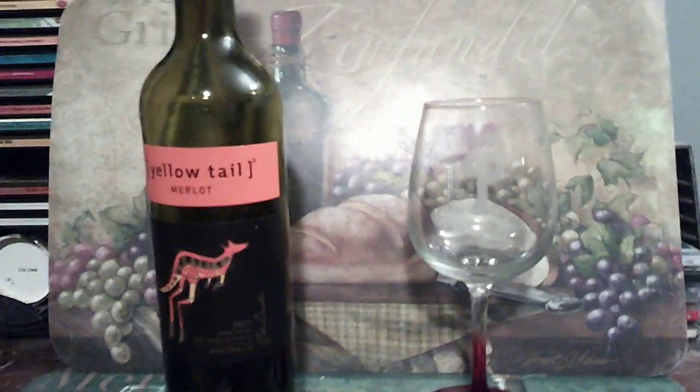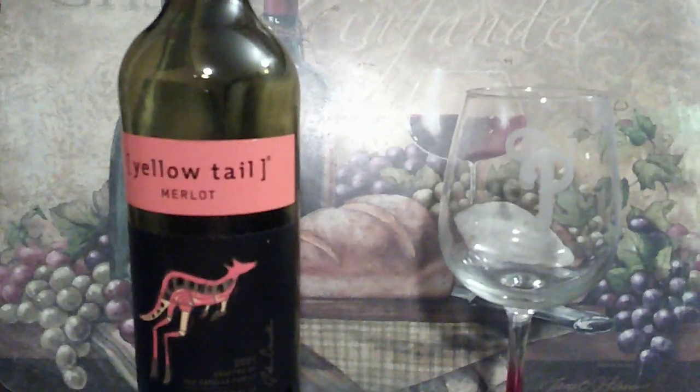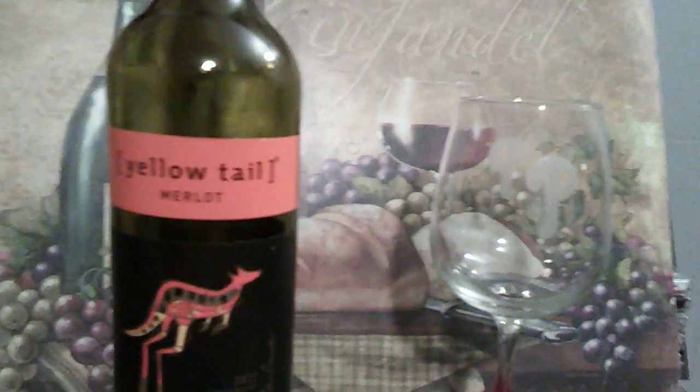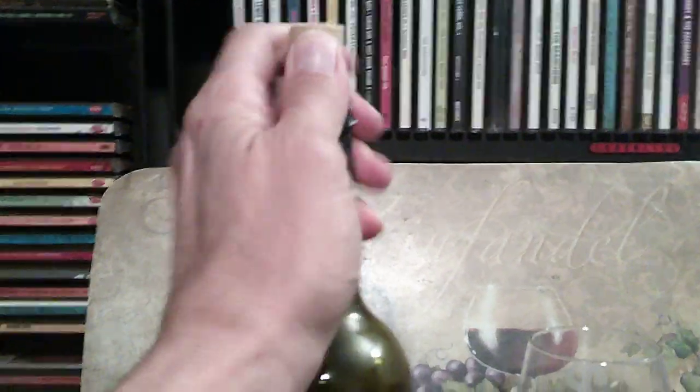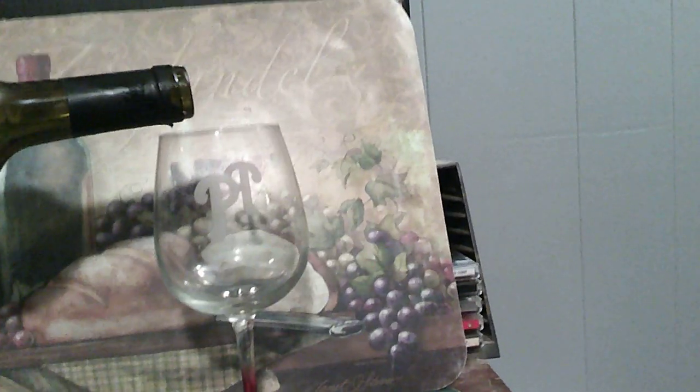Welcome to another edition of Wine Tasting Methods. Today I'm going to do a review of this Yellowtail Merlot. I've actually finished most of it so it's kind of a biased review, but we'll just take it as a video and see what we've got.